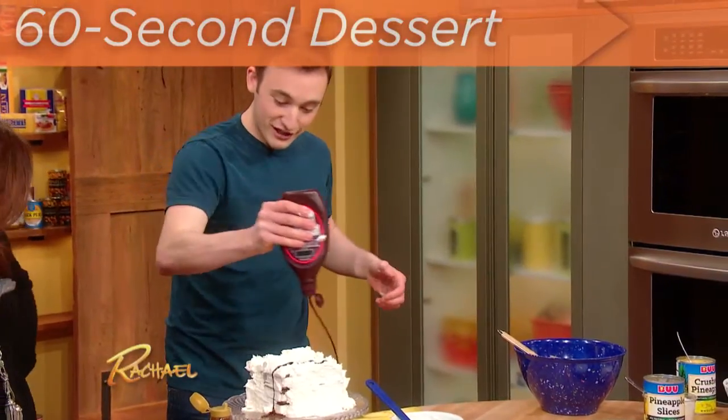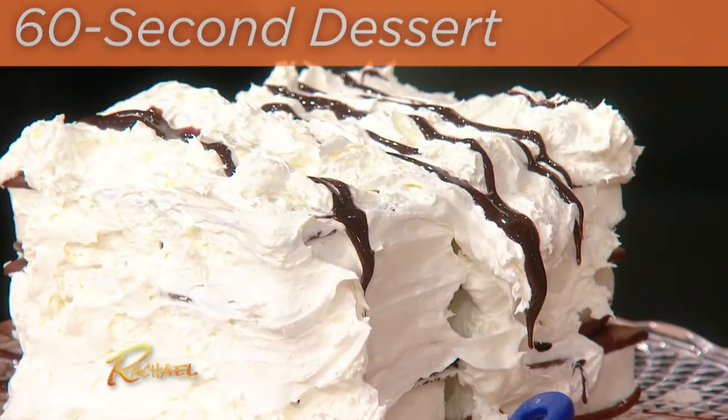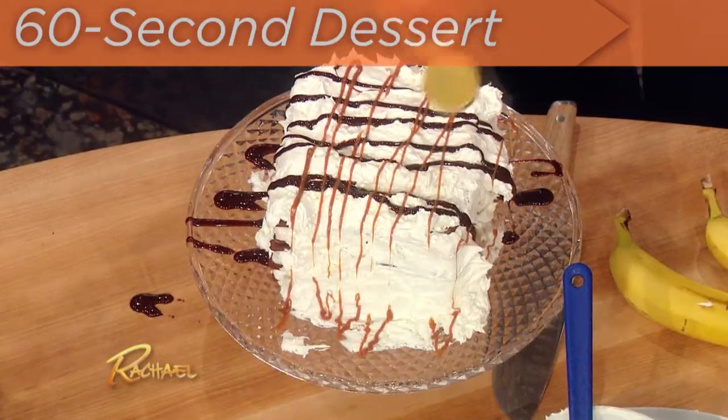Now I'm gonna take our chocolate sauce in one direction. We're gonna do some chocolate — 30 seconds. In the other direction, a little bit of caramel.